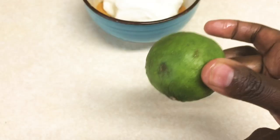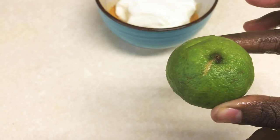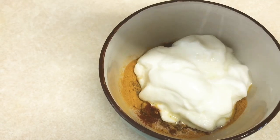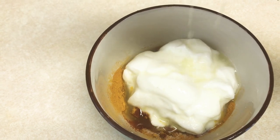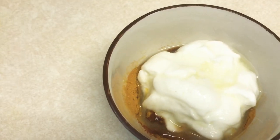Add half a cup of yogurt and the juice of a full lime. Mix all your ingredients together until everything is well blended into the yogurt.